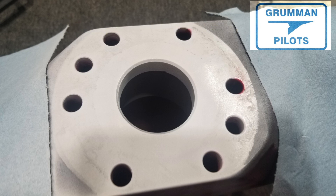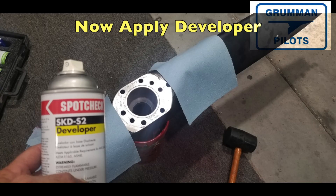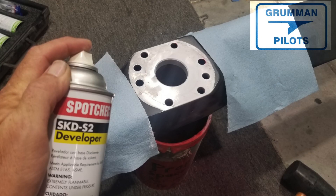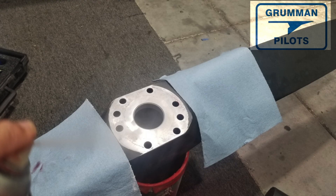When doing this AD on the prop, you do both faces — the one that faces the propeller flange and the one up by the spinner back plate. Apply the developer, sit back and wait a couple of minutes. The developer brings the penetrant out and makes it bright. Then look under UV light or regular light — if you see no red cracks, you're good. If you do see red cracks, then the hub has failed.